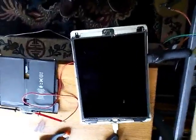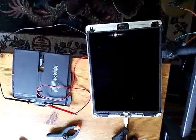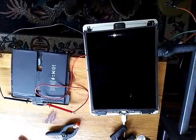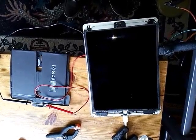I didn't see a video for this, so if this helps anybody — this is jumpstarting an iPad Air with no power. It was not charging at all, and the person gave it to me to have a look and see what I can do.